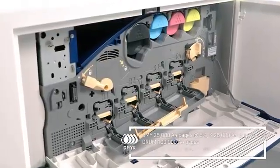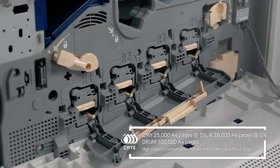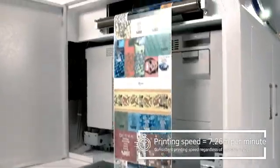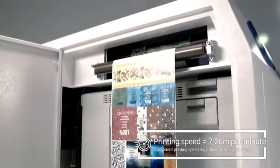The high-capacity consumables of BizPress 13R ensures reasonable printing cost. Printing speed of 7.26 meters per minute is consistent regardless of substrate types.